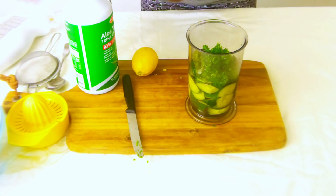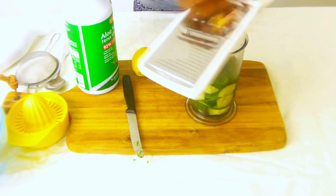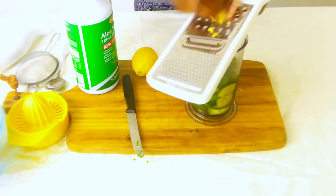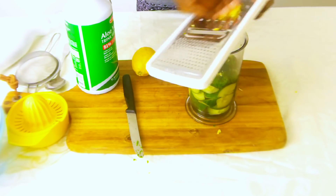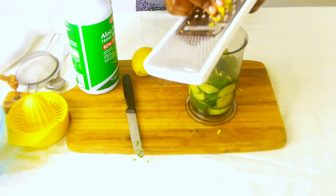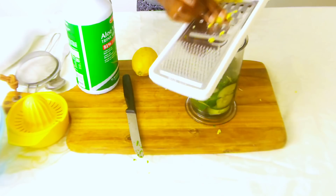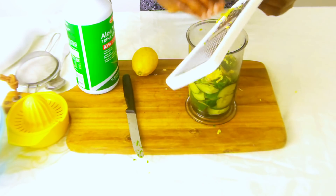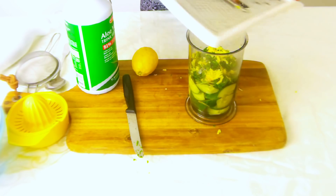And we want to grate the ginger. Just make it a little bit smaller to make it easier to grate, so that everything is extracted out.